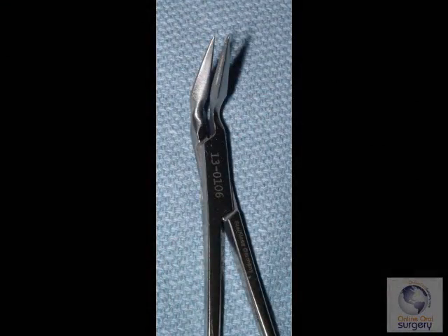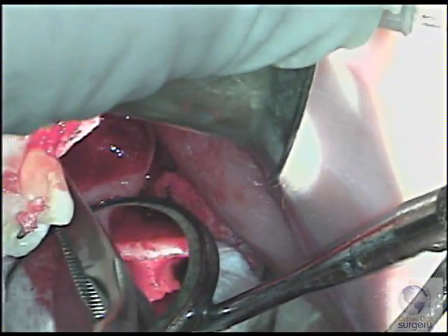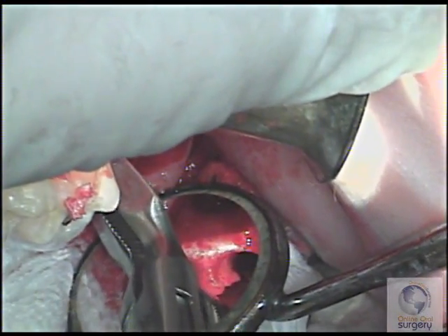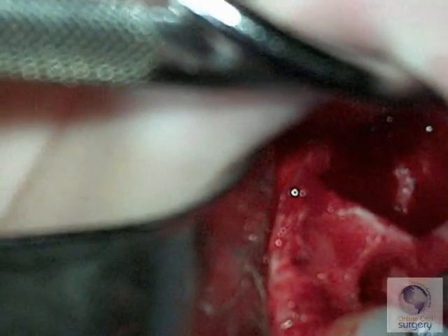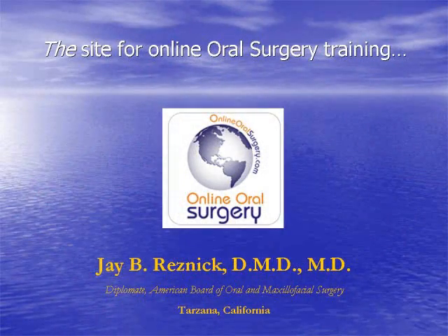Then we can go in with a Stieglitz root tip forceps and grab the root fragment, make sure we've got it securely, and then we can just lift it right out of the socket. There we go — and now we're all done.